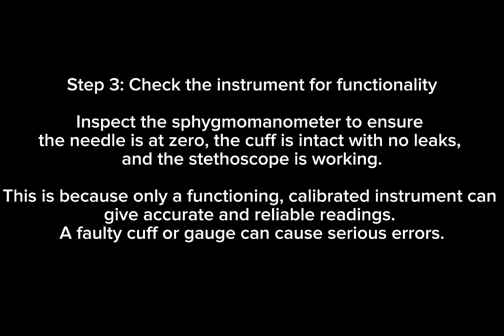Step 3: Check the instrument for functionality. Inspect the sphygmomanometer to ensure the needle is at zero, the cuff is intact with no leaks, and the stethoscope is working. This is because only a functioning, calibrated instrument can give accurate and reliable readings. A faulty cuff or gauge can cause serious errors.